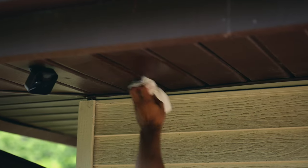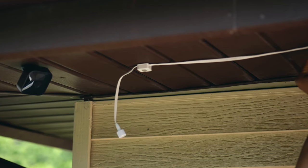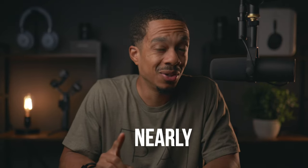I also wanted to test the strength of the 3M VHB adhesive, so I cleaned an area on one of the eaves of my house, installed a small section of the lights, then attached two water bottles. It actually supported the weight for about 30 seconds, which doesn't sound like much, but I did the math and those water bottles are nearly 4,000 times the amount of weight that the adhesive would ever have to support. So I think the adhesive did pretty well.